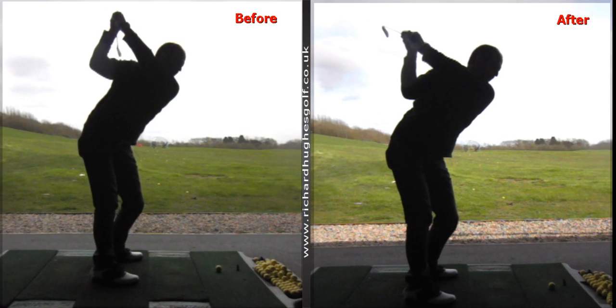We then did some work on pivoting the body back to the left — shifting pressure back through the left foot, rotating the knees, hips, and torso more to the left — to try to square up the path a little bit and drag the path more to the left.